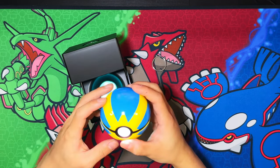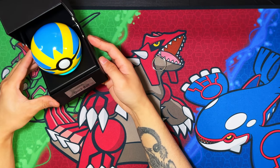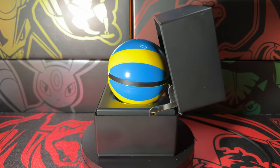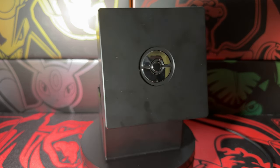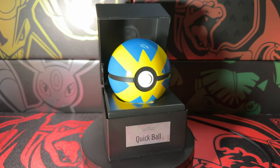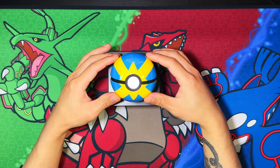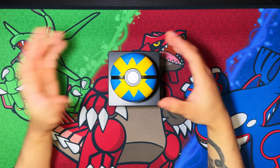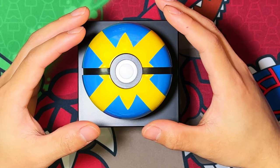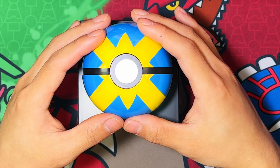You have two ways of displaying it. You can display it inside the presentation case with the ring on top, or you can display it on top of the presentation case like so. This is where you can better see the touch sensing proximity — as you get closer it gets brighter and brighter, and when you touch it, it lights up at the brightest it can.